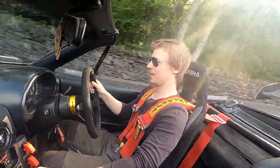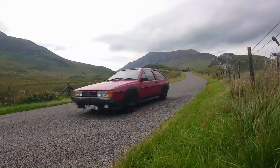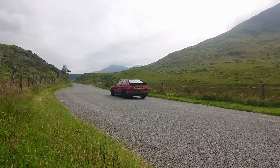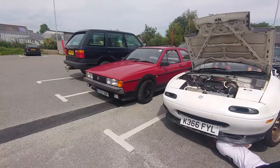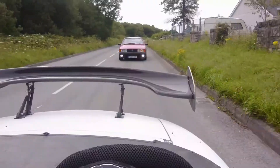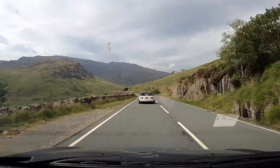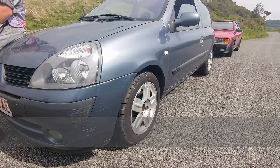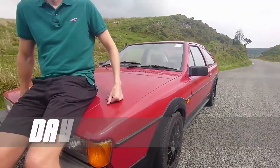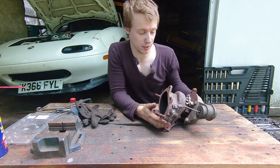This time on the Rebuild, I'm going to check out how to rebuild the turbo. As promised, we're going to be rebuilding this turbo.